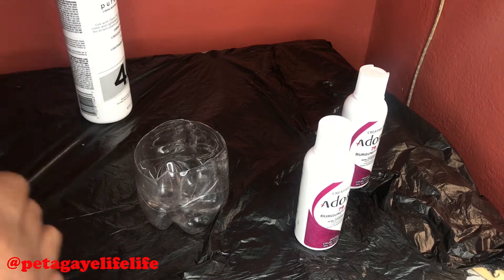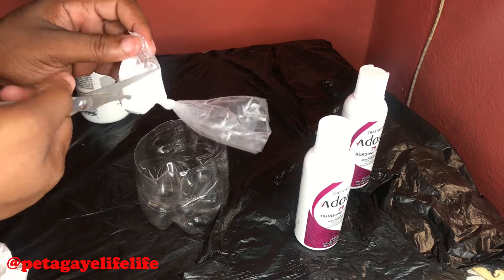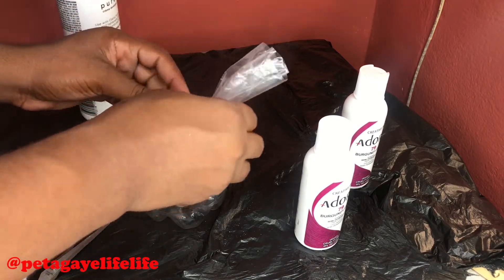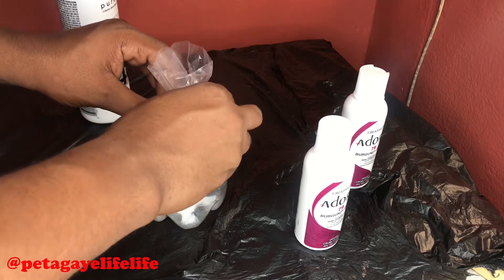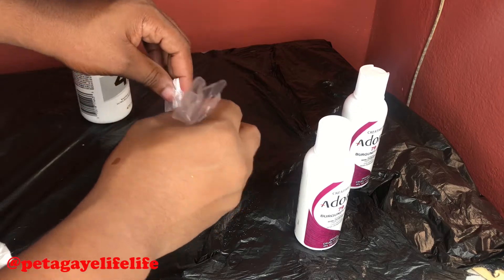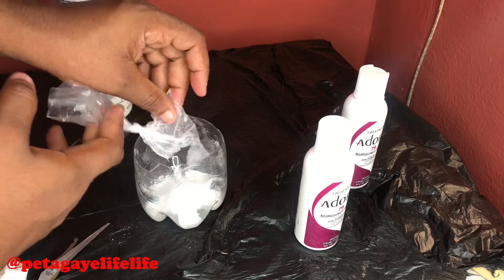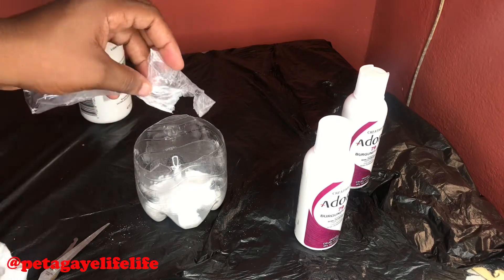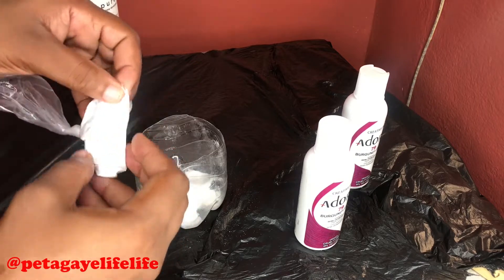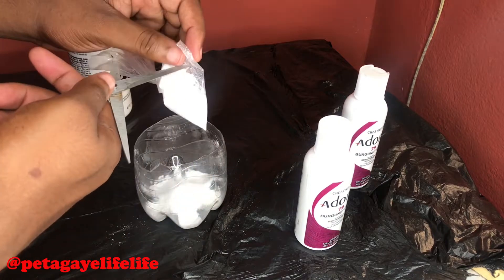So the first thing we're going to do is pour from the basic white. If you guys have scissors nearby — yes, I have scissors — so I'm just going to cut this and apply it in a container. I'm going to add one more because we're looking for a thick paste. I'll bleach it first before we can color the hair.